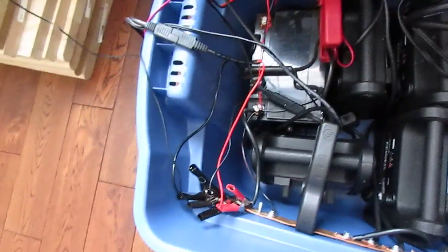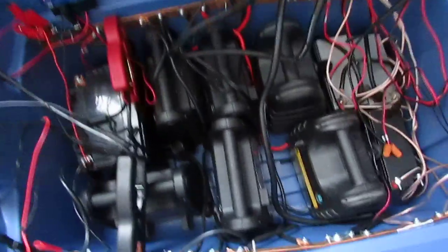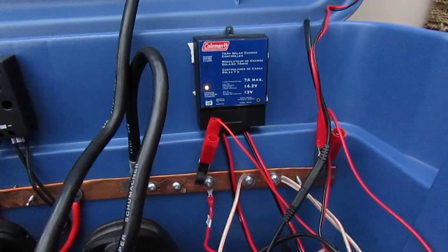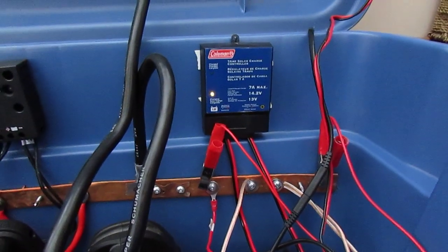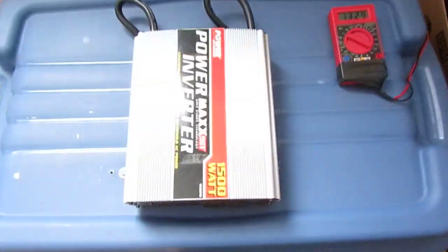I have a few solar panels connected to this set, running on each side, and the same with the other side to try and get some even charging. There's my one charge controller — I got one in the middle that's not in use — and then I have another one on this side.